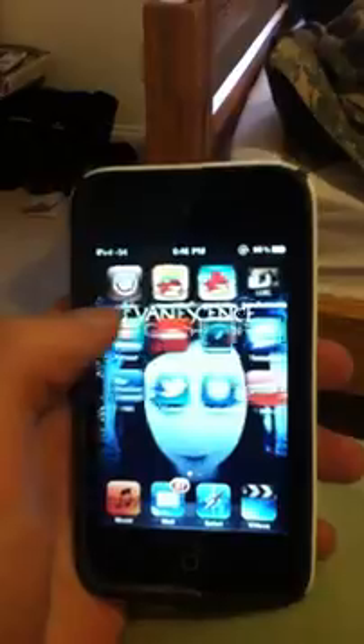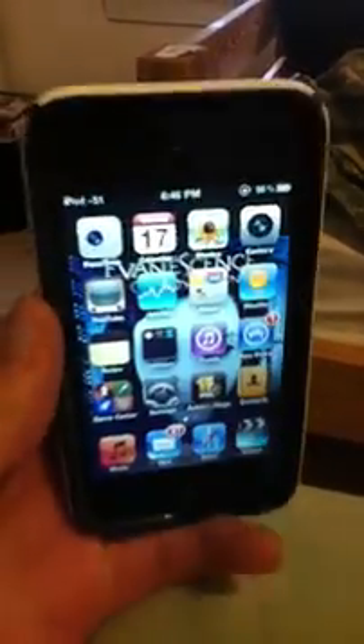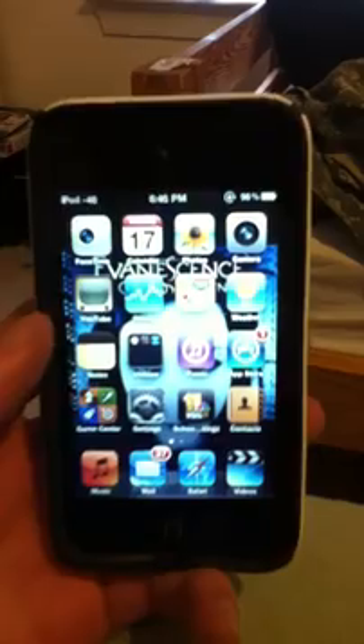What's up YouTube? It's Robo13 and I'm just doing an update video on the 4.3 beta 2 jailbreak from SnowBreeze. Sorry if this video is a little crappy — I'm using my sister's iPod Touch to record my iPod Touch because my parents took our camera to Europe for their trip.